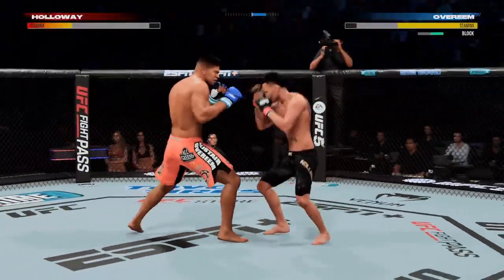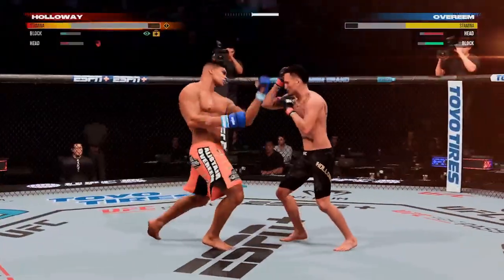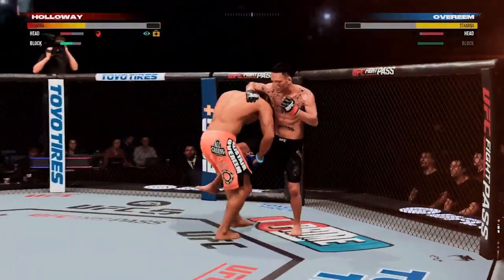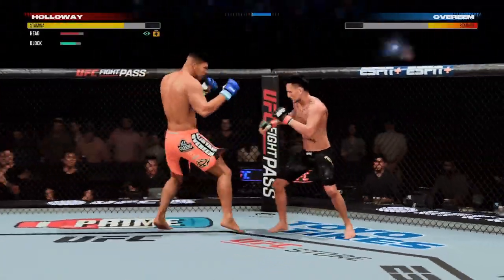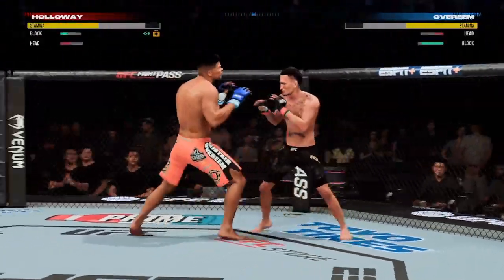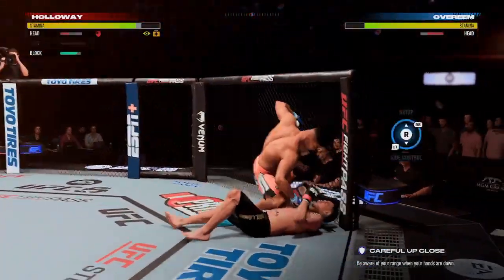Somehow, some way, he gets the arm out. It looked like he was done, but he was able to escape. That's a throwback there, DC — he's locked. That was a beautiful hook, it landed perfectly, and it hurt the opponent very bad. Big right hands there by Max. He's got him hurt here.